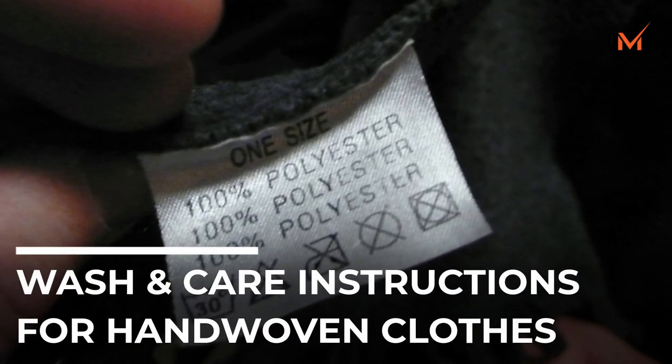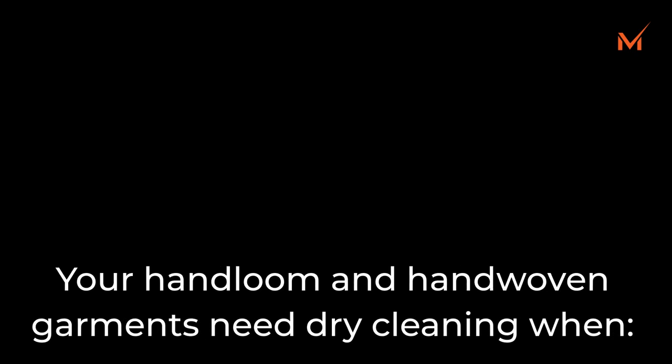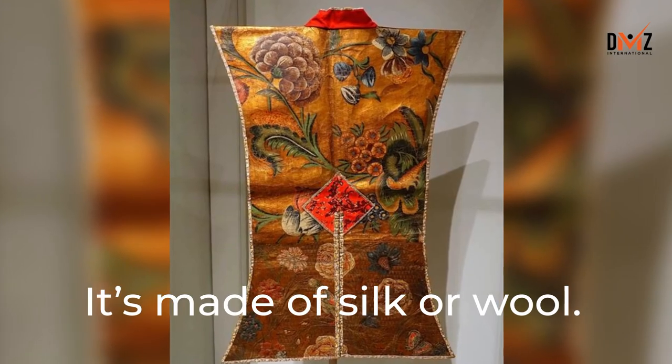Wash and Care Instructions for Hand-Woven Clothes. Your hand-loom and hand-woven garments need dry cleaning when they are made of silk or wool.